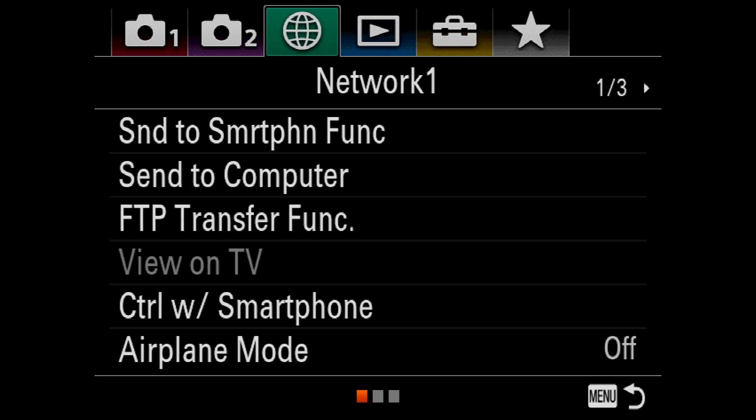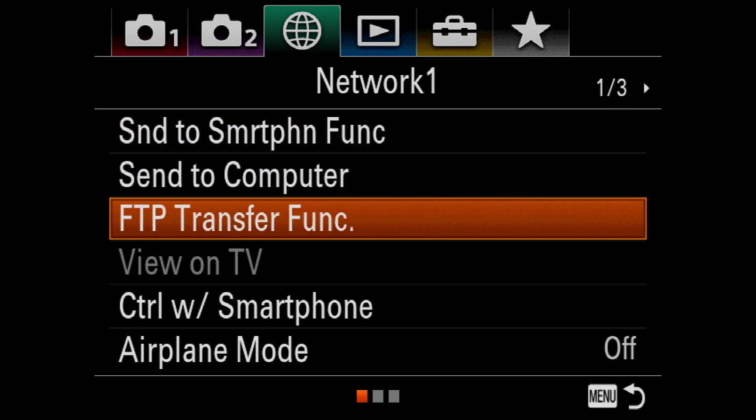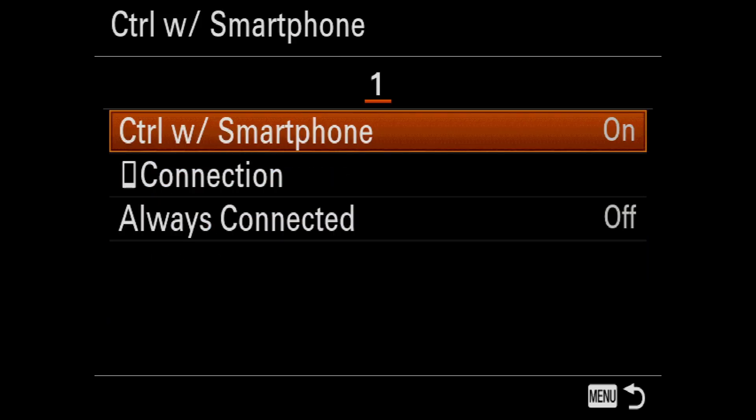I need to navigate back out to the network menu, which is the green globe icon. After selecting Control with Smartphone, I can then turn Control with Smartphone off.